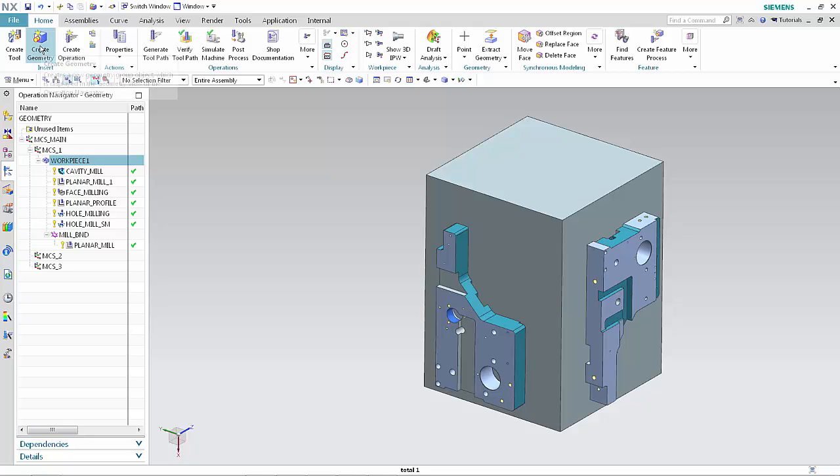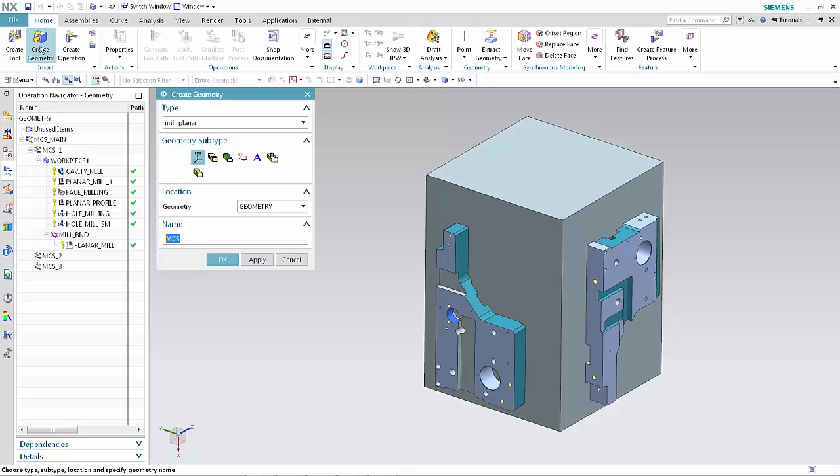Now we'll create a workpiece group for the part mounted on phase 2 and position the IPW using the same orientation relative to the part as the CSIS in Workpiece 1. Click Create Geometry. Select Mill Planner from the type list. Click Workpiece. Select MCS 2 from the geometry list. Type Workpiece 2 in the name box. Click OK.